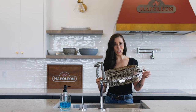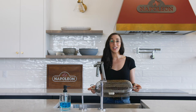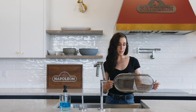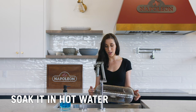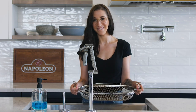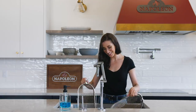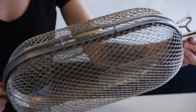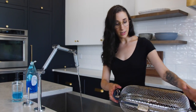The rotisserie basket can be a real bit to clean, however if you follow these steps it will make it a lot easier. You can use a non-stick spray when using the basket — that will help with cleanup later. The next tip is to get it into hot water as soon as you're done using it, because that will allow the sticky residue to loosen. So let's get it in hot water and soak it. Chicken wings were cooked in this basket, so as you can see it's pretty greasy with lots of leftover crumbs. I'm filling the sink with some hot water and we're going to let it soak.